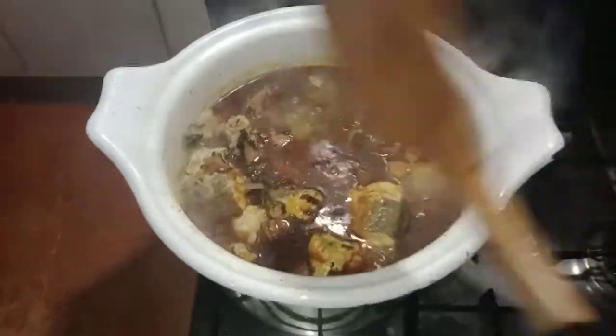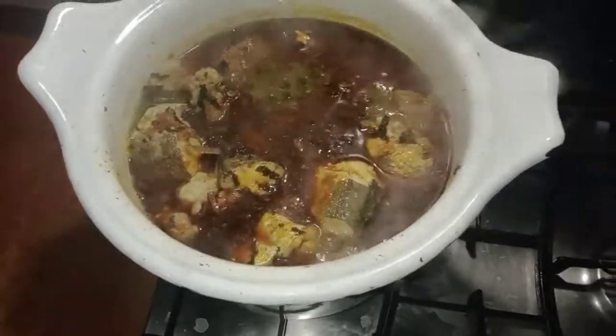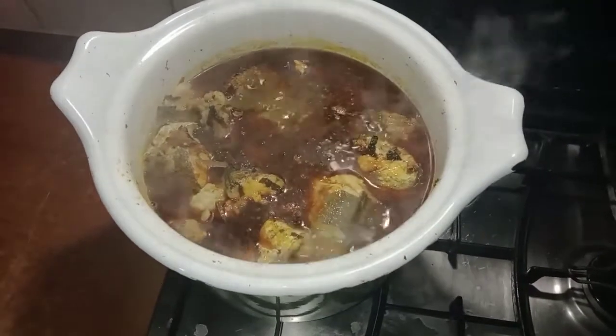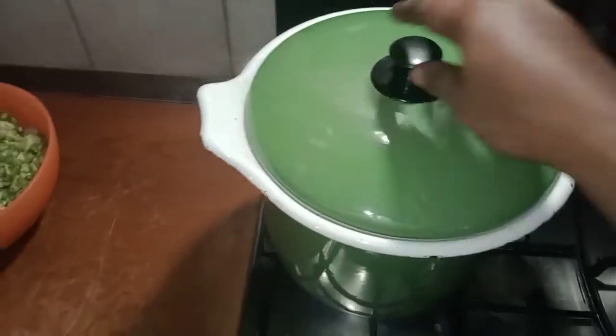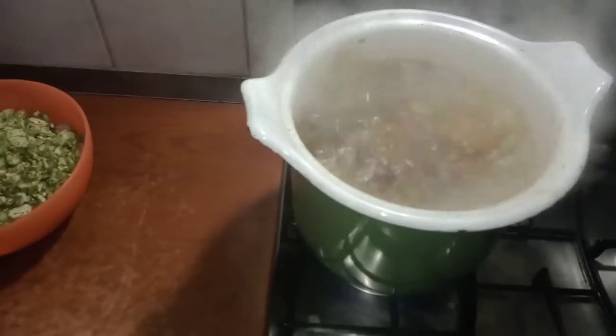Now I need to move ahead and add my okra — the main vegetable I'm using for this soup. I will add the okra and we are good to go.